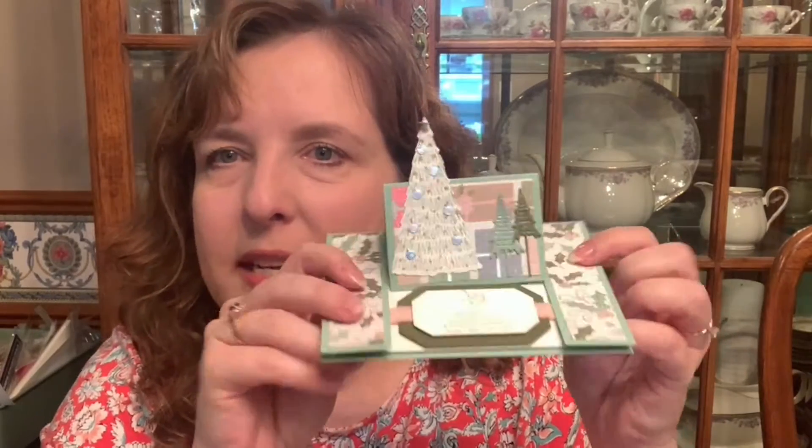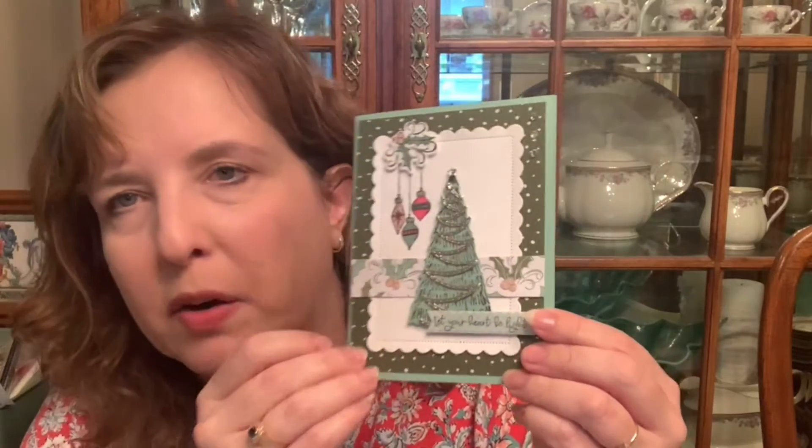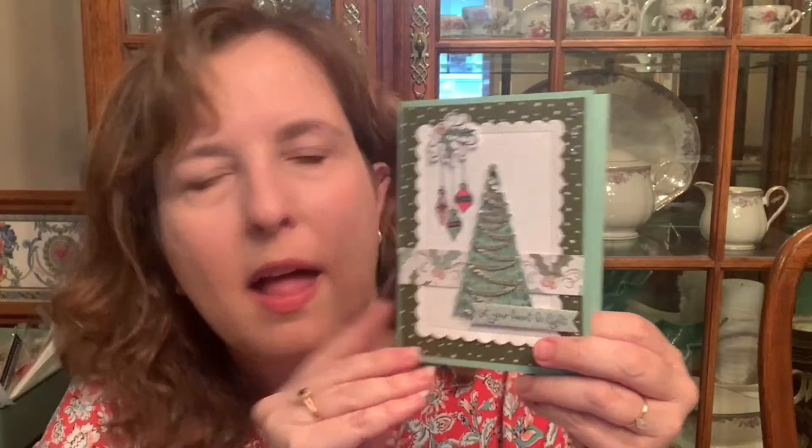First I'm going to show you a couple of cards that have been made with the paper and the stamp set. This is the matching stamp set and dies — this is a center easel card, and this sentiment comes as part of it. Here is one with the joy sentiment, trees and a snowflake, using the Designer Series Paper just a tiny bit. This one uses a snowfall background on Mossy Meadow, a stamped tree on Mint Macaron, and the sentiment on a piece of the pretty Designer Series Paper.